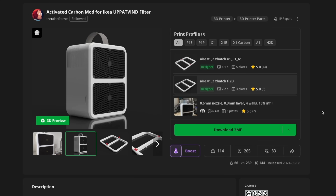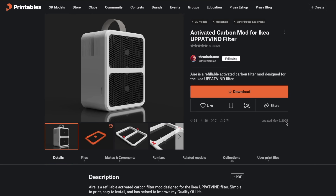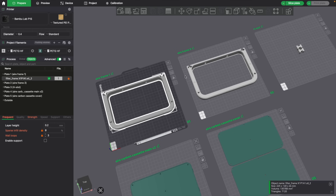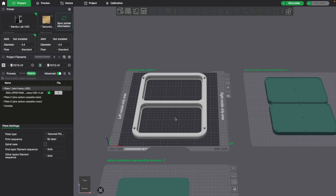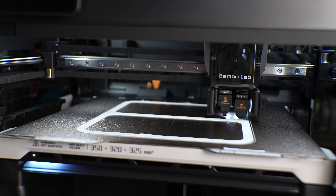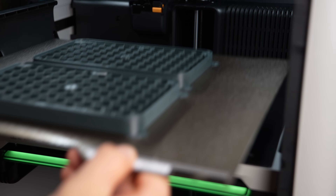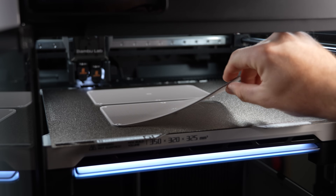There's a 3MF project file available for Bambu Studio and Orca Slicer, along with an alternative one for Prusa Slicer, so hopefully you'll be covered without needing to adjust additional settings. At the time of recording, there are two versions of the frame available: a split frame that you assemble after printing both pieces, and the unibody frame — which is what I printed — requiring a printer large enough to print it in one go. The larger frame requires a printer with a bed of at least 225x280mm. Once you've decided on a version, slice up the files using the built-in settings and send the parts off to print.